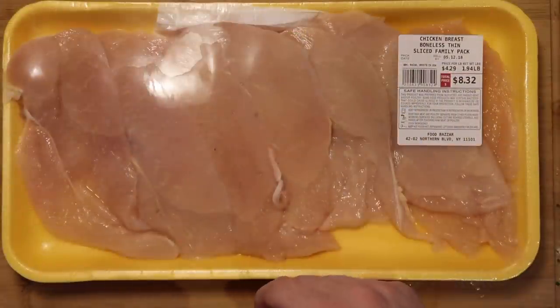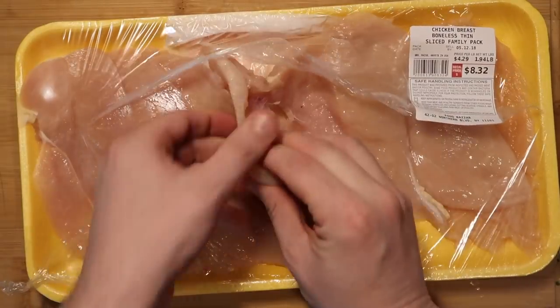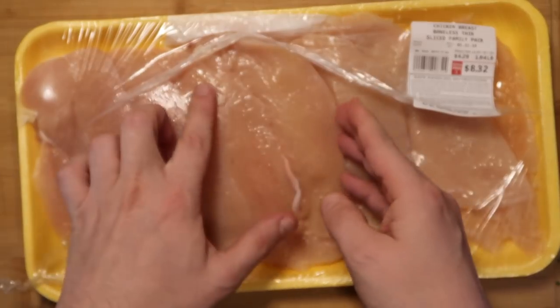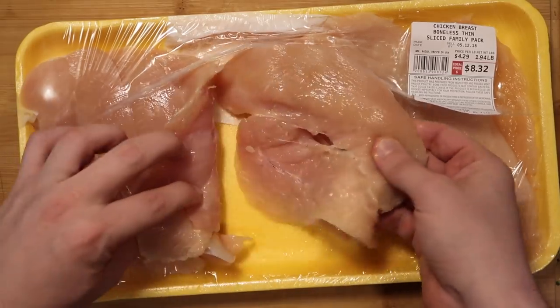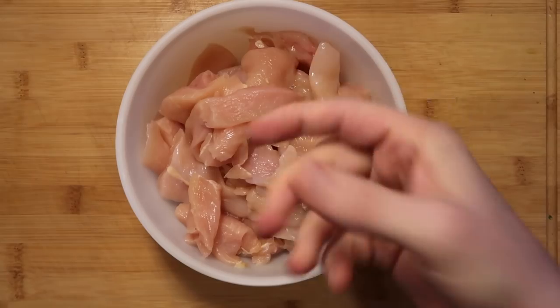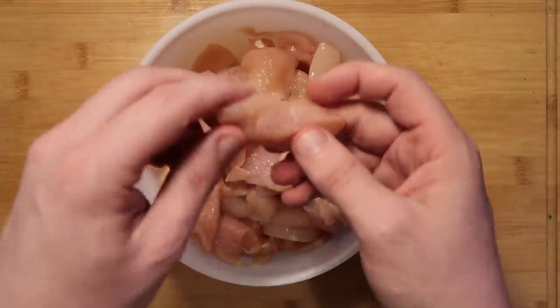Now let's take between one and a half to two pounds of thinly sliced chicken breast. You can see here it's very thin — if you don't have it like this in your supermarket, you can ask your butcher to slice it that thin, or just take a breast and slice it yourself. We want to cut each of these thin chicken breasts into bite-sized pieces, nice little strips just like this.